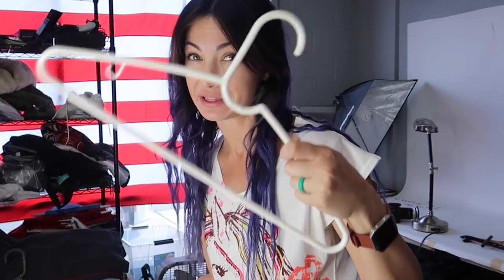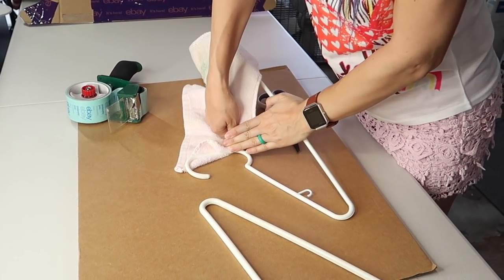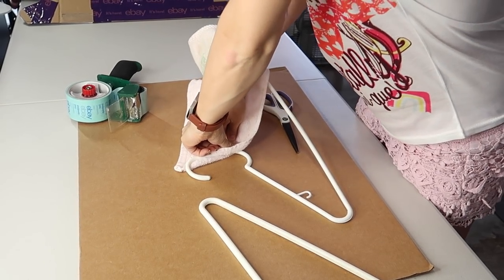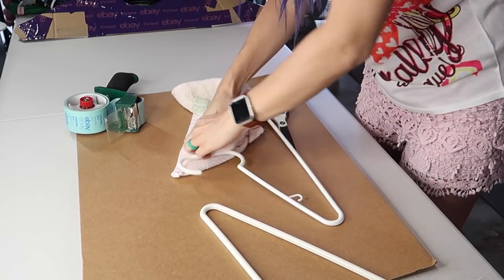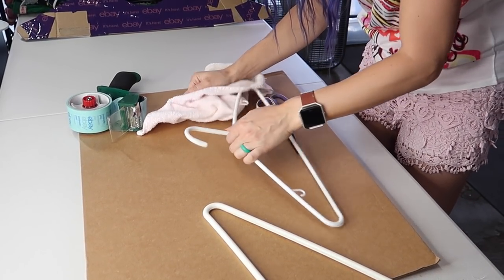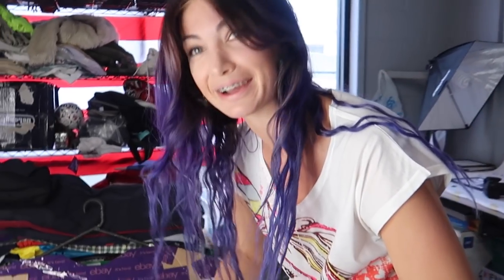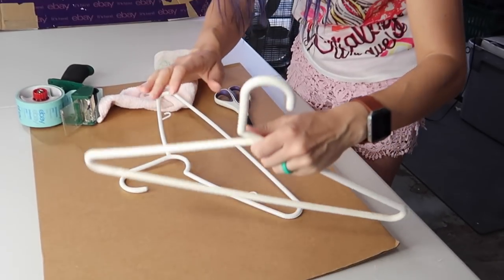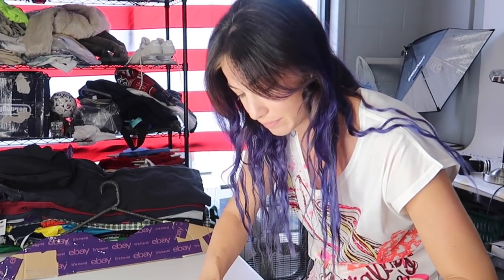Step one: we need to break this hanger. I'm gonna do it with a towel because I don't have any safety goggles or gloves, which is probably not a good idea but it'll work. Oh, that one doesn't want to break. Kali, this one won't break. Is it too flimsy? It's just really good plastic. We need a different hanger — one of the block hangers that'll snap. I'll go get one.